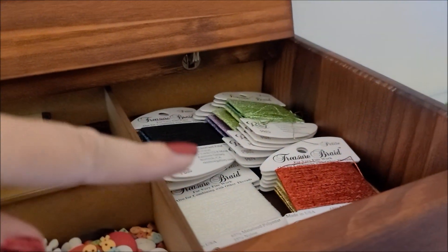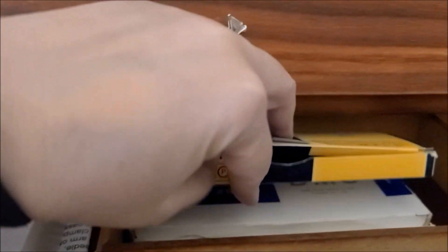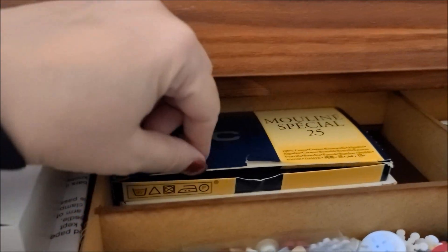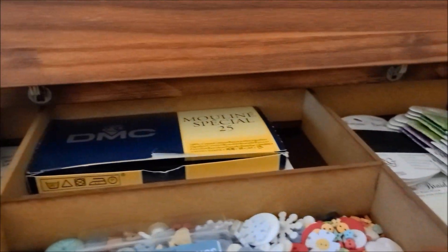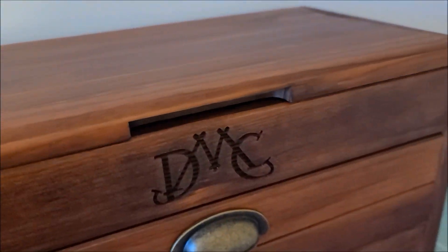Up here I have my buttons, my Rainbow Gallery Petite Treasure Braid that I love, and I always keep on hand a box of DMC White and DMC Black because those colors are used so frequently.